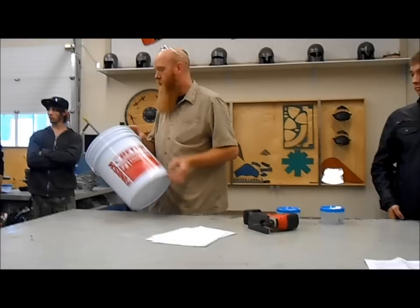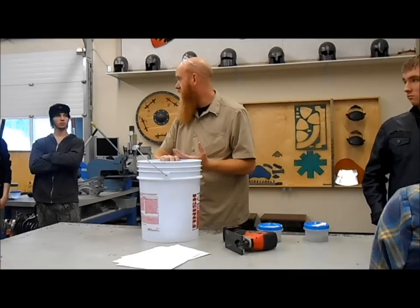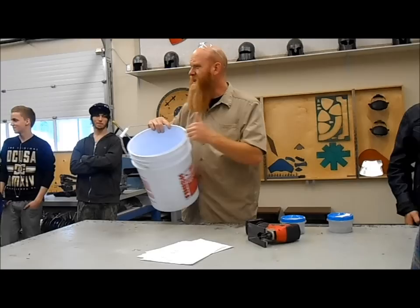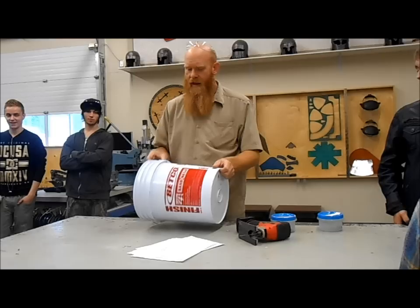Each of you is going to need a bucket. Last day we did a little assignment where we were taking the tops off the buckets, but only half of you got them done. Each and every one of you will need one, so the first step is to go grab yourself a bucket from outside, make sure the top's off, and rinse out the residue that's inside. You don't want the rest of that finish in there.